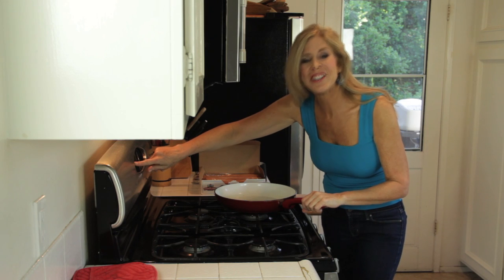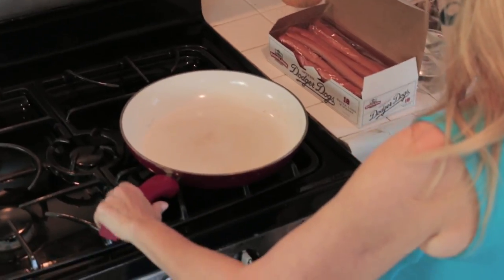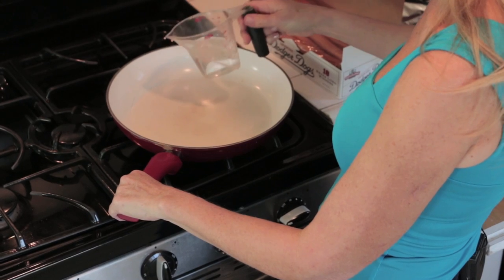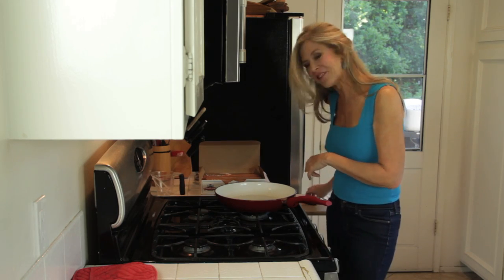Turn your broiler on high to preheat your oven because I'm going to melt the cheese at the end. Then turn a frying pan on high and pour in one half cup of water. One of the tricks of my recipes is getting to the finish line fast — this is gonna cook your hot dog really fast.